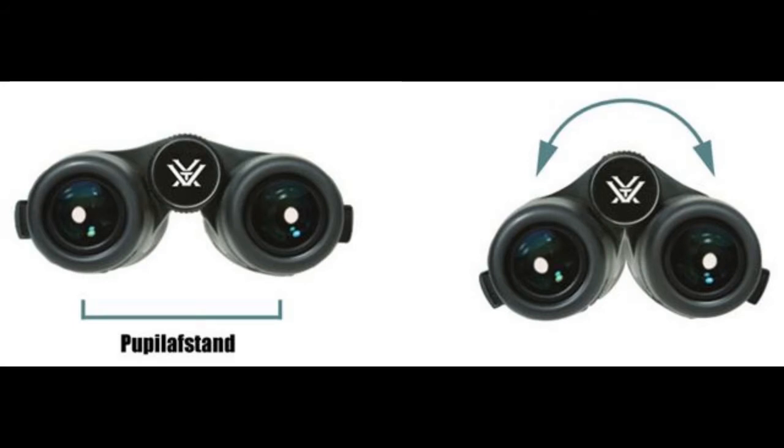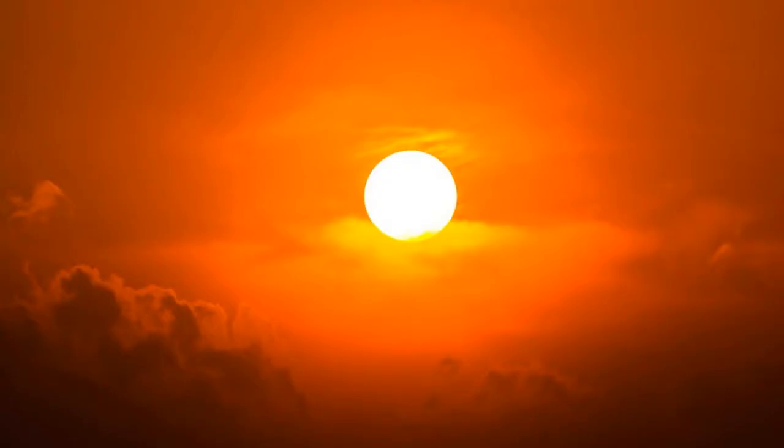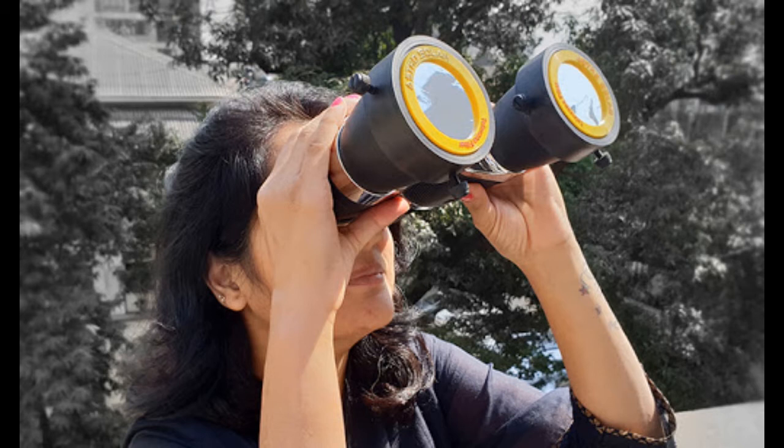Now adjust the separation of the eyepieces so that both images combine without having to strain your eyes. Lastly, never ever use your binoculars to look at the sun — you'll burn out your retinas faster than you can look away. If you're observing a solar eclipse, you must use approved, safe filters designed for the task. Just putting something dark over the lenses is not enough, because they still might pass infrared light which will damage your eyes just as fast as using no filter at all.